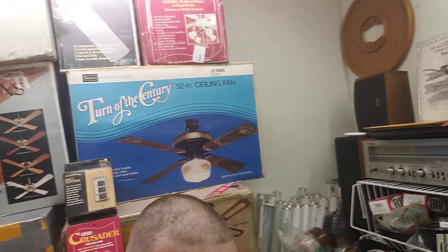Camera angle 1, which is what I've been using before, you see the stack of new inbox fans behind me and you see the actual workbench. Camera angle 2, you see the stack of new inbox fans and the shelf of motors.